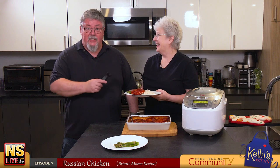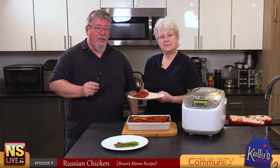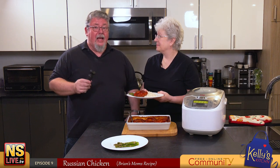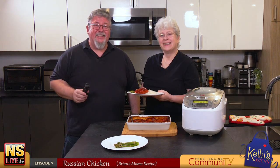Thanks for watching everybody! If you like this recipe you can always download it on the web page for this episode, and as always, like, share, follow and subscribe to help us grow the channel so we can bring you more from Kelly's Kitchen. See everyone!